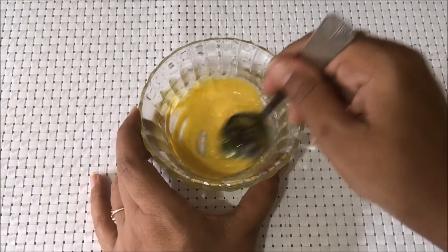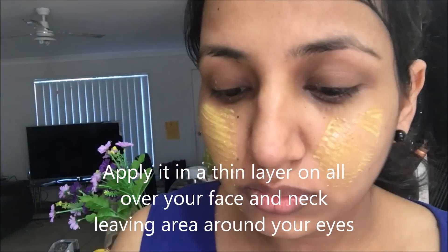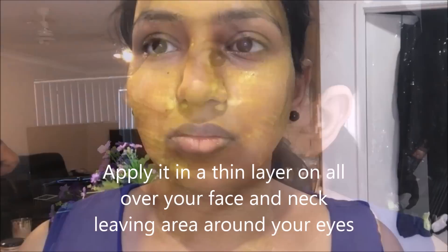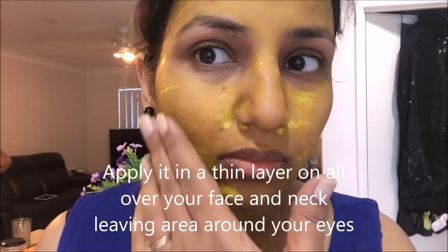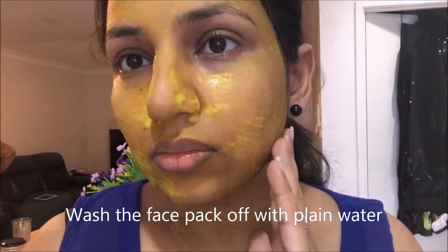This face pack is very helpful in skin lightening and brightening and tan removal. It also controls excess oil secretion and prevents acne and pimples. Let this face pack dry up to 80 percent and then wash it away with cold water and pat dry your face.